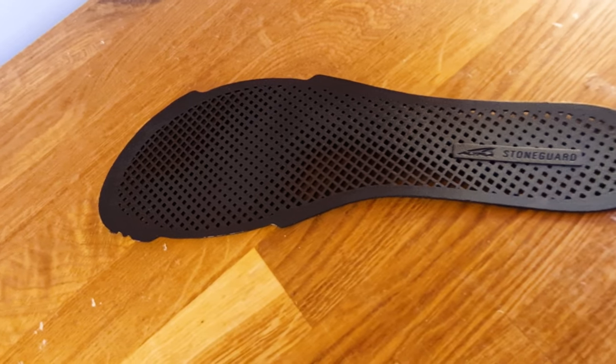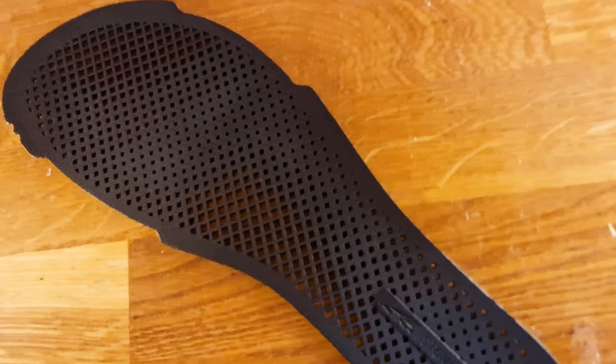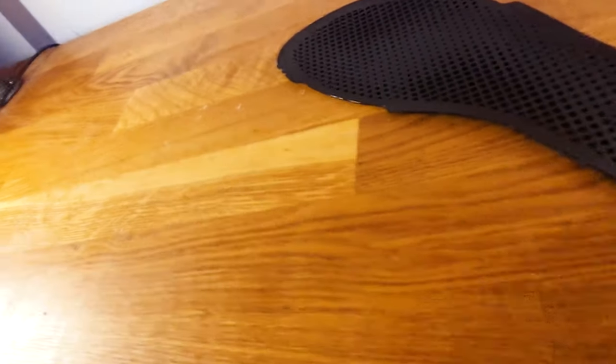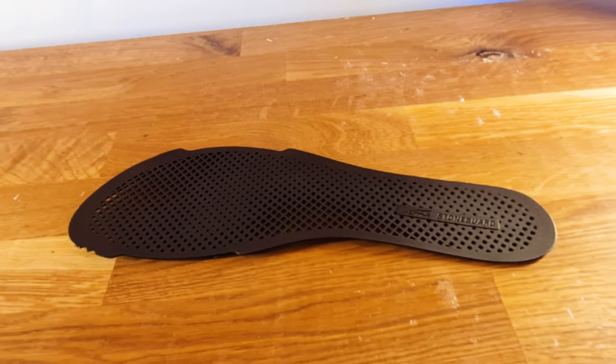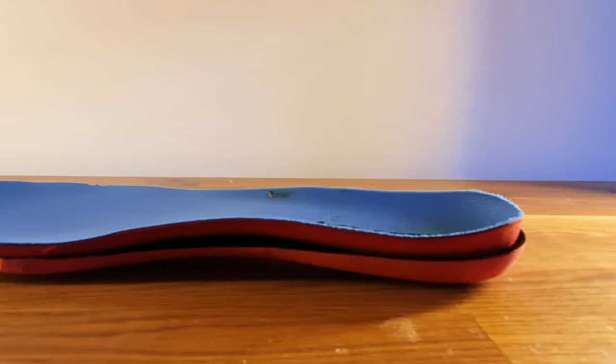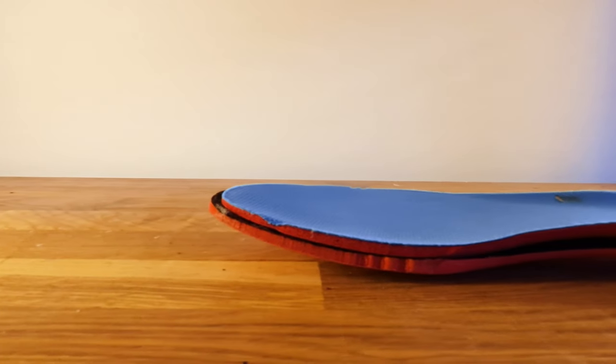I almost forgot about the removable stone guard in the Superior. It's supposed to protect you from any sharp objects you may step on, but I'm unwilling to test that out — I'll keep them in just in case. As for size and width, the Superior is slightly more curved and curves a lot quicker, but they are both foot-shaped. I wear 10.5 in the Timp and a 10 in the Superior, simply because the 10.5 felt slightly too big and the 10 feels perfect for the Superior.